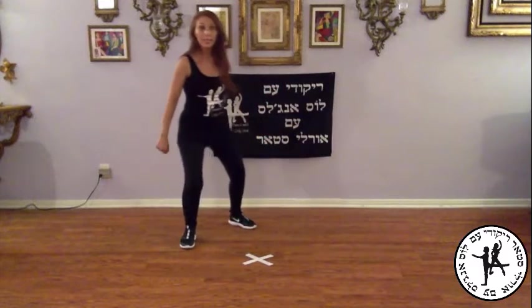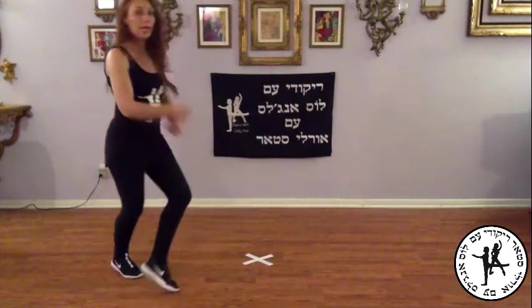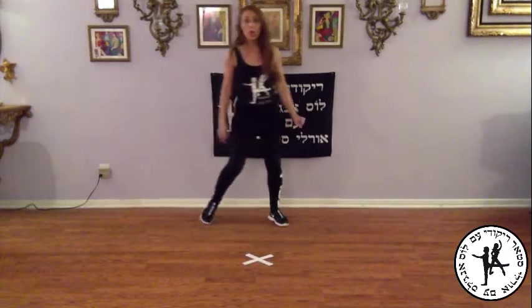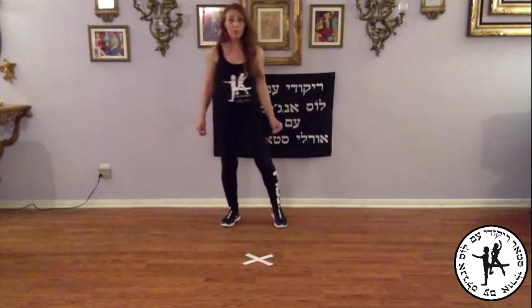Right, right, behind, slide, chop, chop, right, chop, chop, behind, chop, chop, chop box, step. One, two, three, four — that's with the right foot.